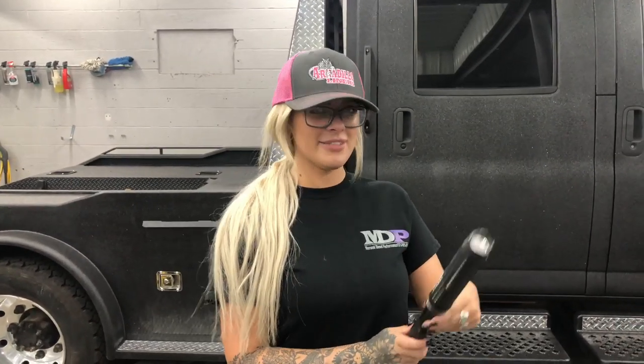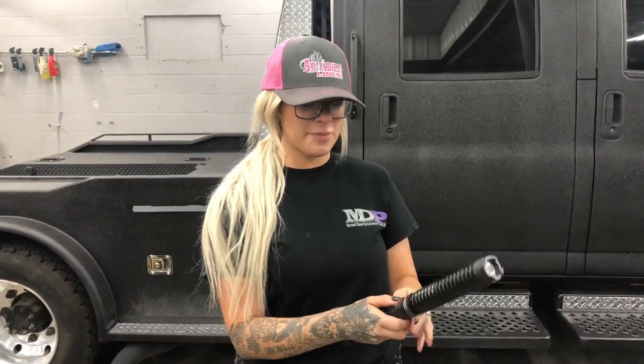Use code KnifeSteel.com Lacy 10 for 10% off. That's not a knife, Lacy. Just what you need — is that high speed?